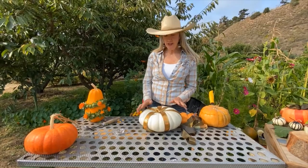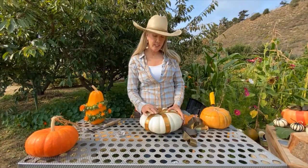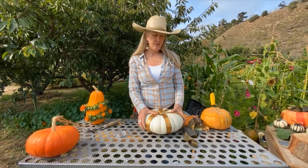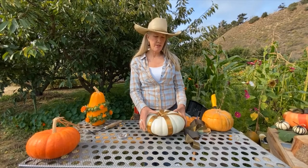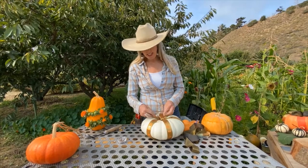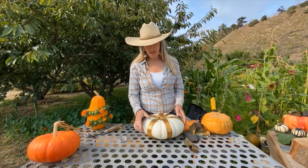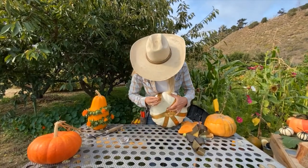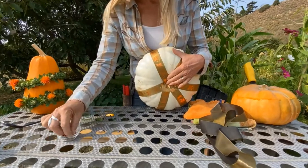Now I'm going to do a really simple ribbon pumpkin. I'm choosing to do this flat white one — this is also called a boar ford pumpkin. I'm doing it with the ribbon technique because it's really delicious and I'm going to want to eat this later. I'm simply putting thumbtacks in right around the stem, with all my ribbon lengths cut ahead of time.